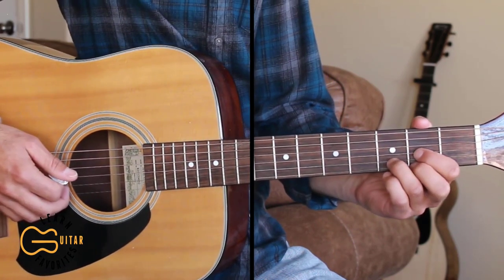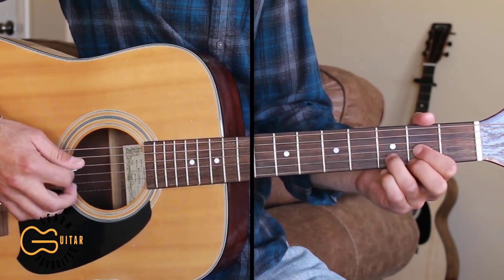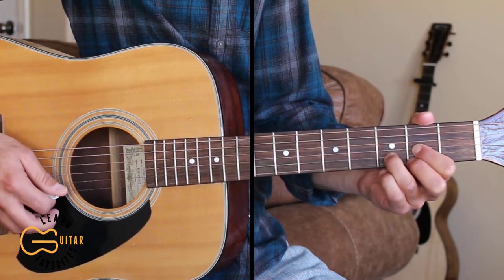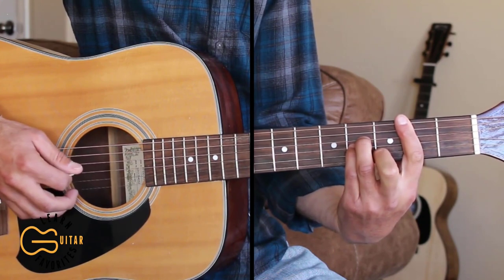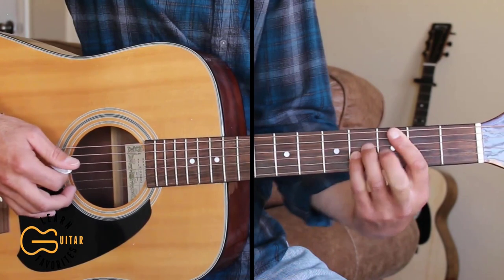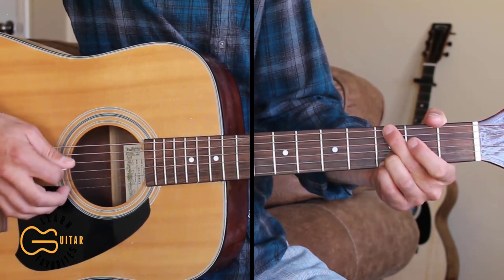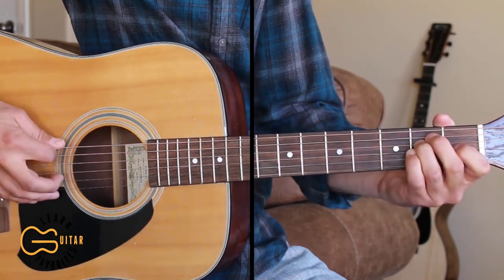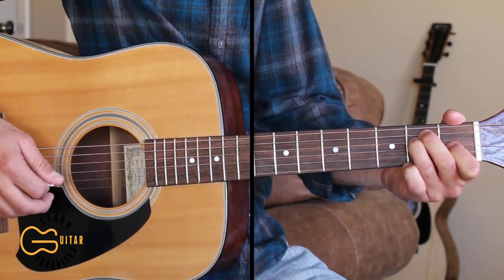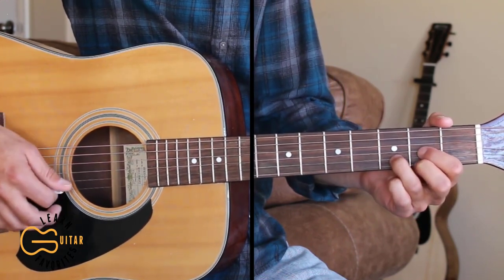For the verses you can play that same picking pattern, or here's a simpler one. For the D chord we'll go four, three, two, three, one, two, three, two. For the B minor we'll go five, four, three, four, two, three, four, three. For the G we'll go six, four, three, four, two, three, four, three. And for the E we'll go six, four, three, four, two, three, four, three. You can pick those first, second, and third strings with the pick or use your fingers.